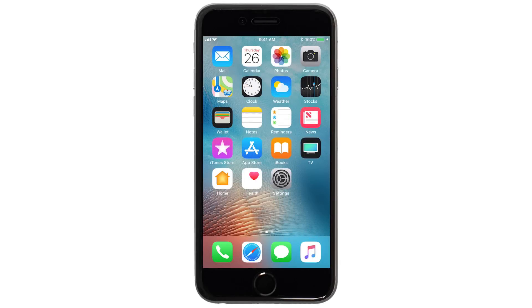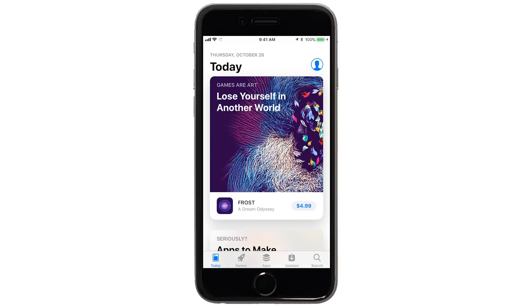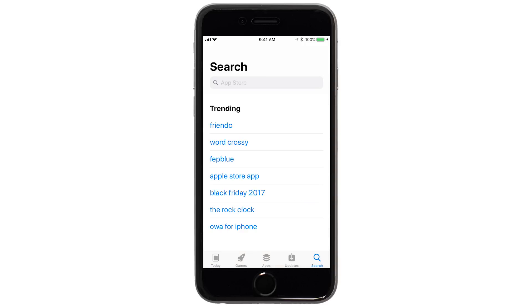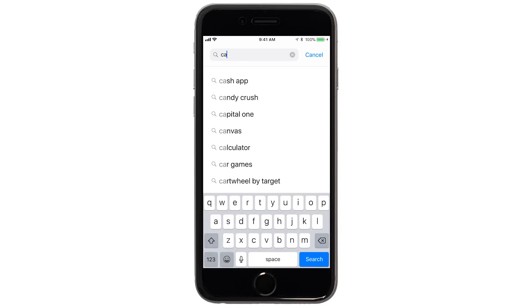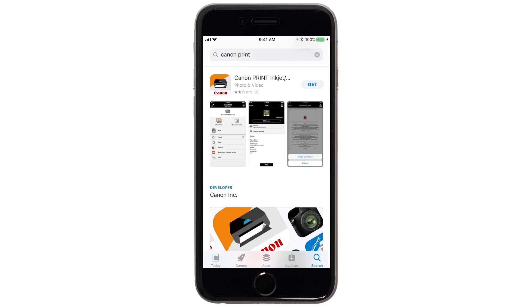Now, let's download the Canon Print app on your iOS device. Find and tap the App Store icon. Tap Search, and in the search box, type Canon Print, then tap Search. When you see this screen, tap Get, then continue the download and installation process.